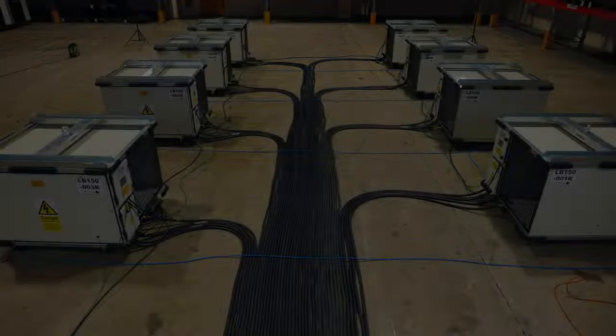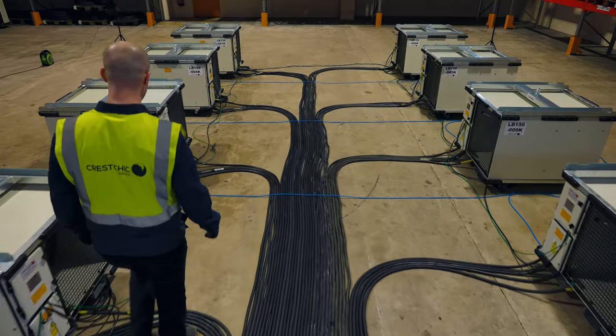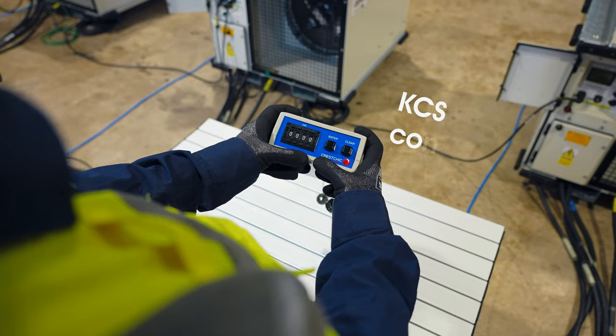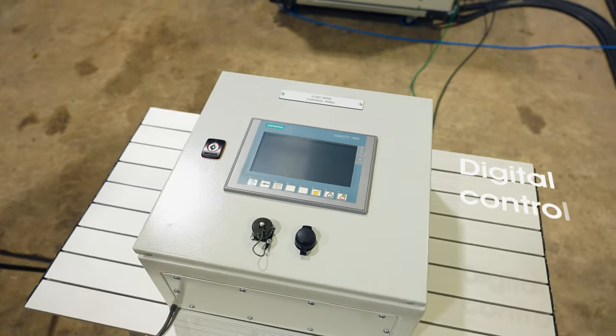Crestric Lowbanks is the market leader in the design, manufacture and rental of industrial lowbanks. In this short video we are going to show you a typical test using 850kW lowbanks with both our KCS controller and our digital controller.